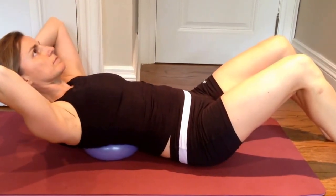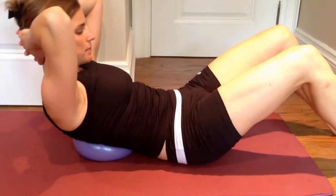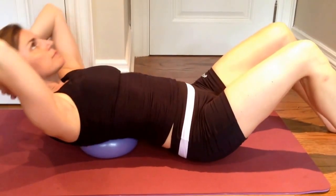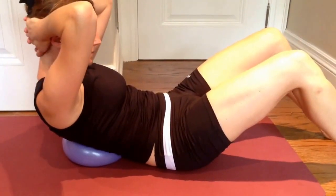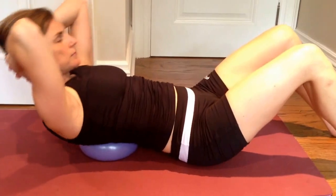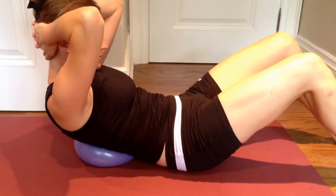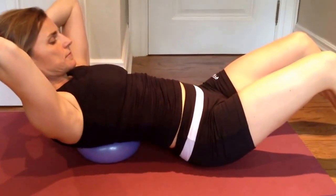Let's show you what we don't want you to do. Start to lift your chest and you'll see that Beatrix is really rounding, pulling on her head, and tucking that tail. This is a really common mistake that people make in the gym or when working out on their own.